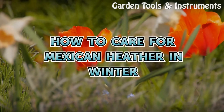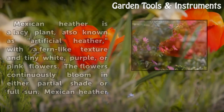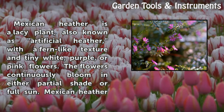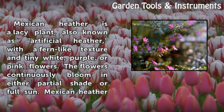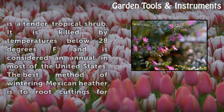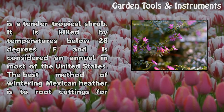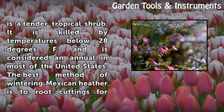How to Care for Mexican Heather in Winter. Mexican heather is a lacy plant, also known as artificial heather, with a fern-like texture and tiny white, purple, or pink flowers. The flowers continuously bloom in either partial shade or full sun. Mexican heather is a tender tropical shrub. It is killed by temperatures below 28 degrees Fahrenheit and is considered an annual in most of the United States.